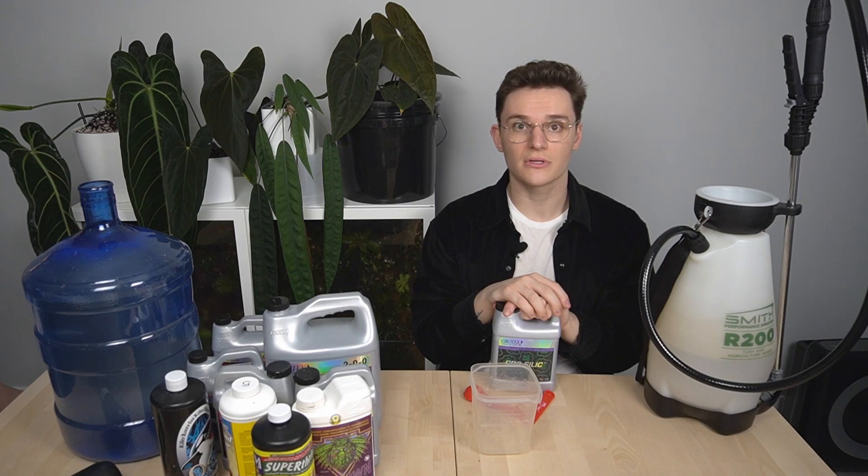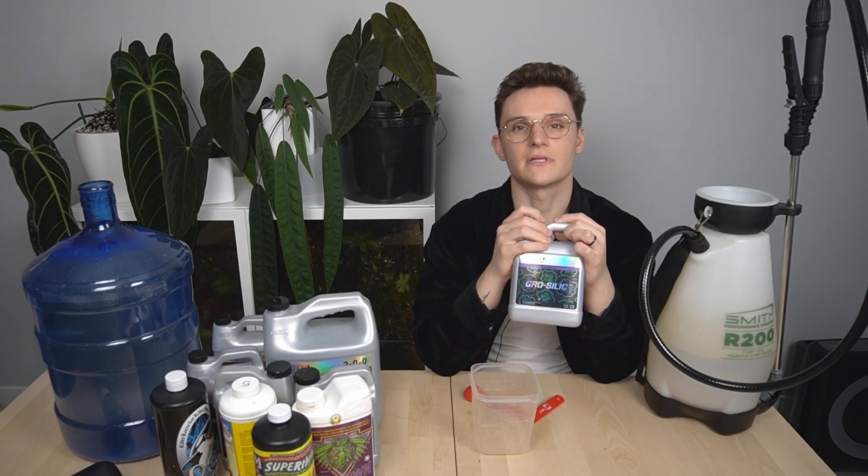Not all plants have the exact same nutrient requirements — some are a little bit more sensitive to things being absent, so it can be useful for diagnosing needs in your solution. Another good aspect of silica is it makes the plant more resilient to environmental pressure — think low humidity, too hot, those sort of things. After I add my silica to the water and let it sit for 30 minutes, I then add it to the big jug.